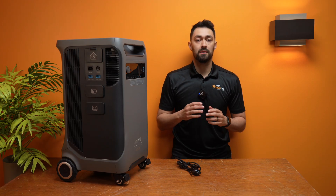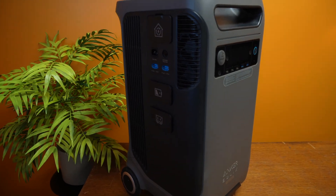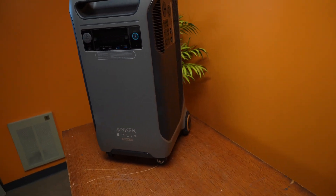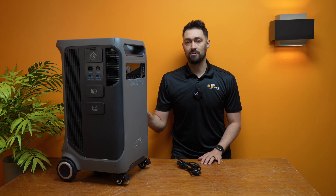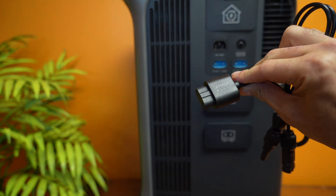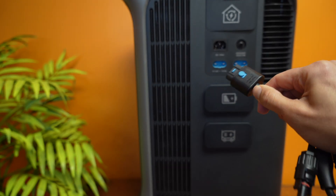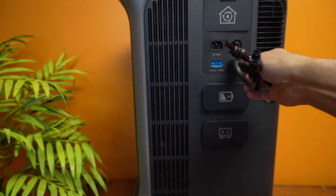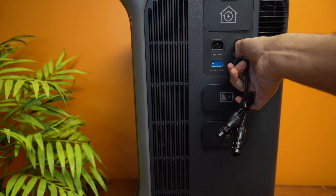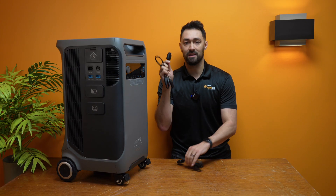In terms of negatives or things people will want to know: first, this is quite heavy — over 120 pounds. I had to lift it onto the table by myself and it was extremely difficult. The second issue is the solar adapters. It's a proprietary adapter to connect into the unit; the other end is MC4, which is good — you can use any solar panels — but the unit-side connector appears proprietary. If it were an XT60 or similar you could easily grab replacements on Amazon, but with a proprietary one you really can't afford to lose these.